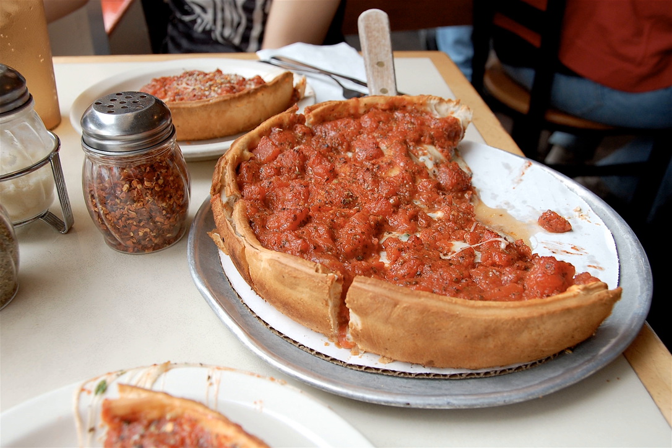In most of the United States, the most popular pizza topping is pepperoni, but in Chicago the most popular topping is sausage.